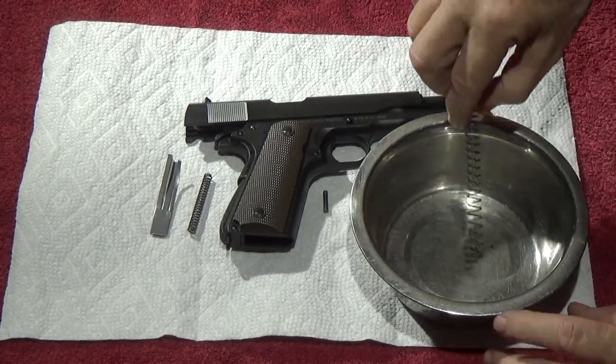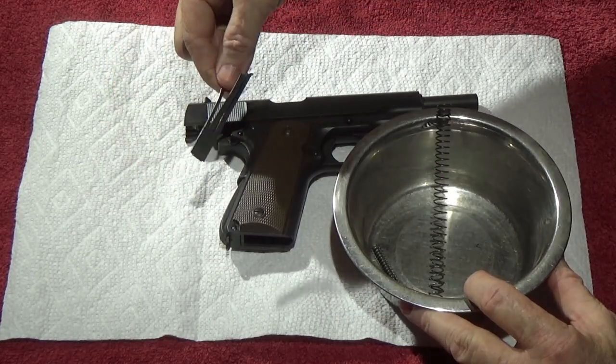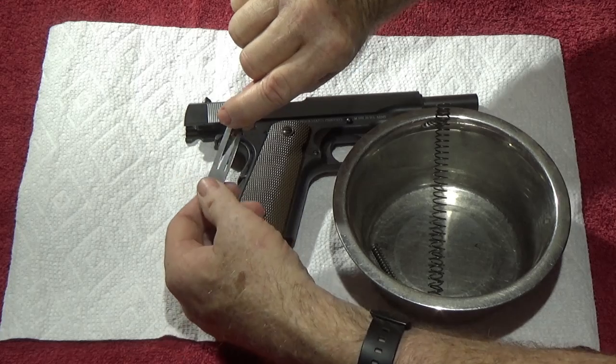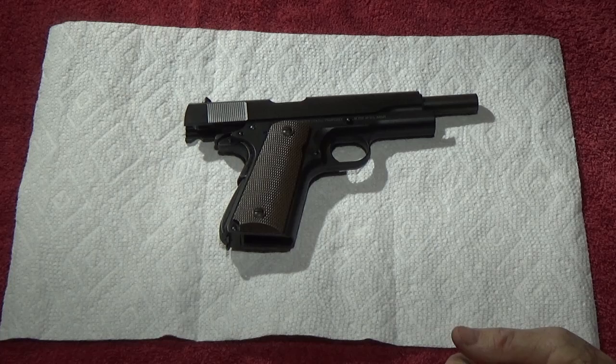These all came from Wolf, except for this one — this one came from Evolutionary Gunworks, EGW. It's a nice stainless steel spring, and these don't come preset; you have to bend them to make them fit your needs.